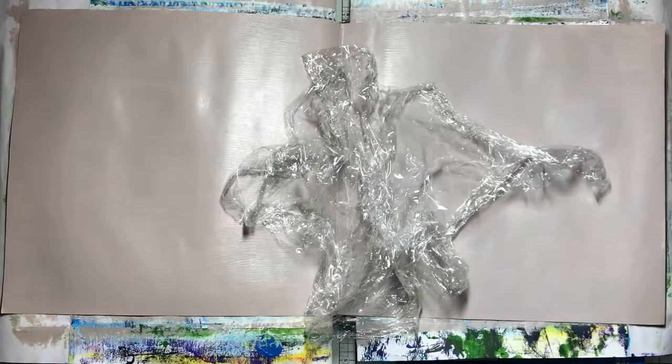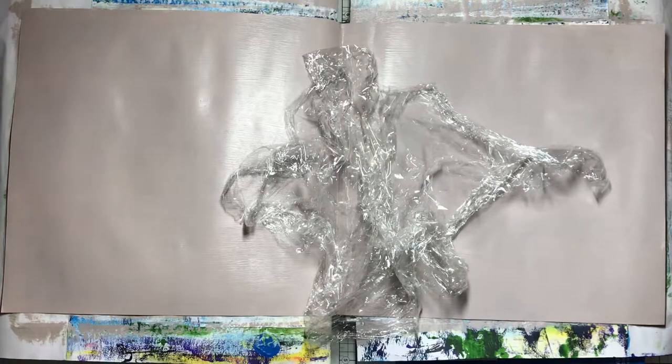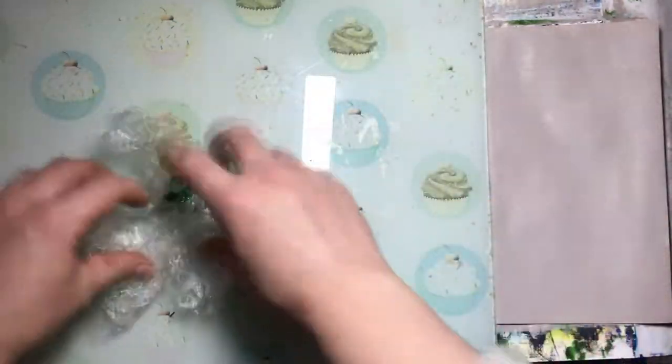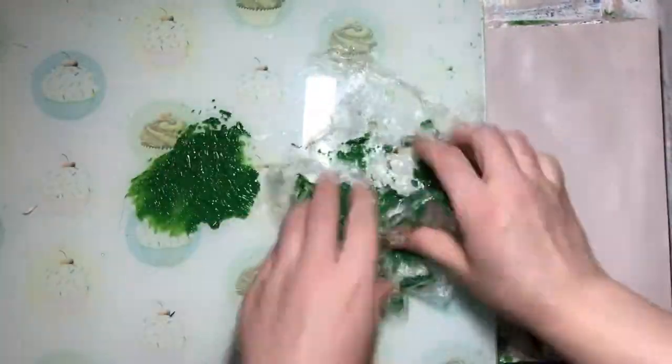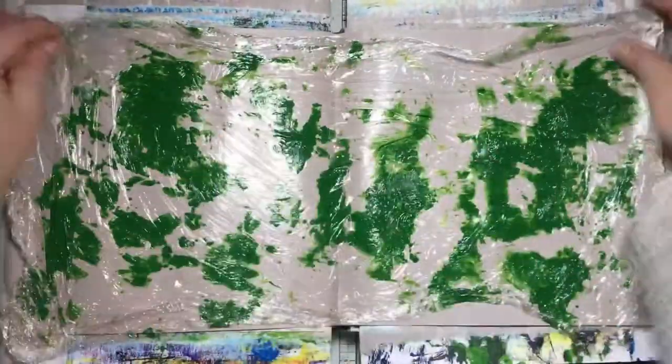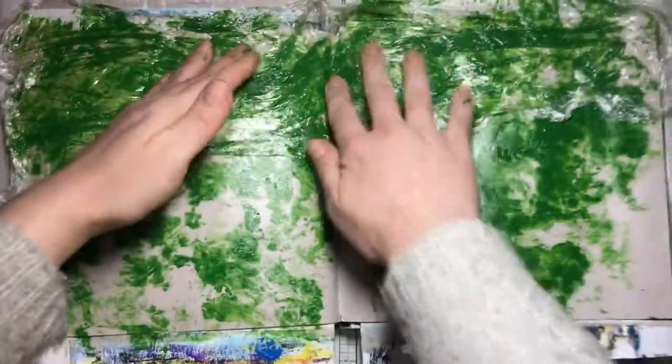Third time's the charm! I used one of my glass trays, put the paint on there, scrunched up the cling film, and pressed it into the paint to use it as a kind of brush. Finally I'm happy with the result — still getting paint everywhere, but pressing it onto the page and embracing those crinkles as the prompt says. The result is a lot better than the previous attempts.